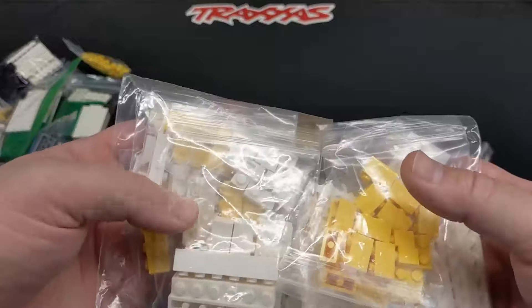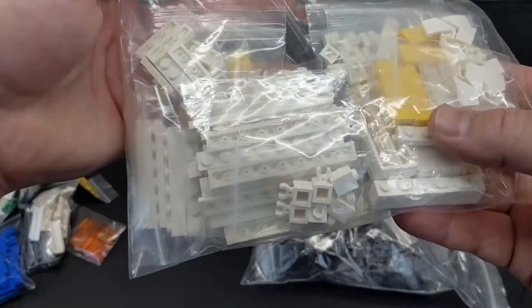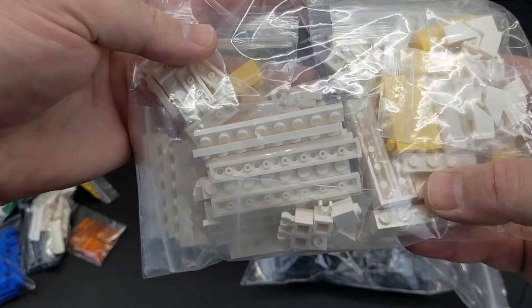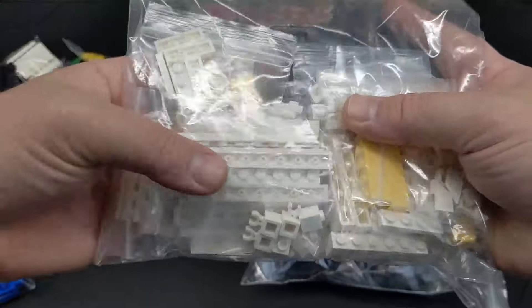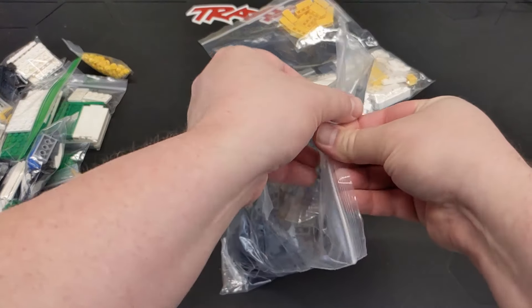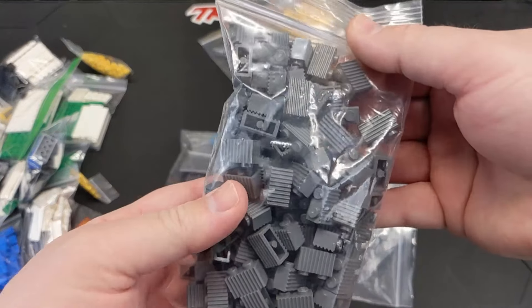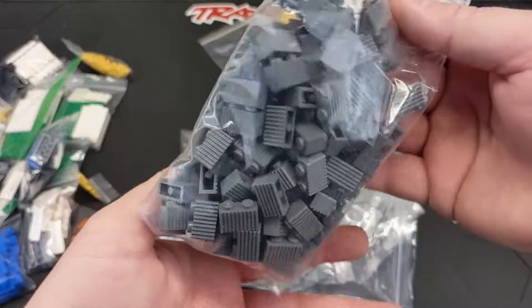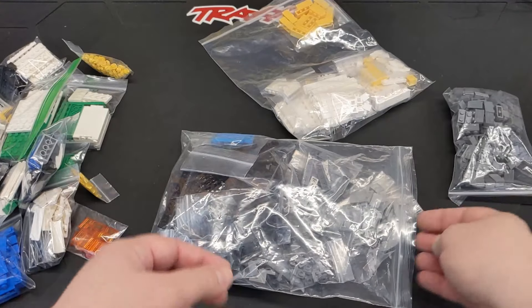Got some yellow bricks for an upcoming project. These white bricks were pieces I needed and I kind of stocked up on them to try to just have some extras in my inventory because I've never had enough white. I ordered I think 70 or 80 of the fluted kind of grill bricks — that's for an upcoming project.